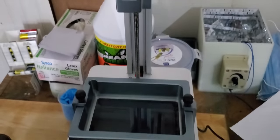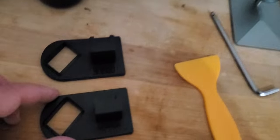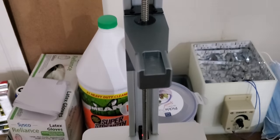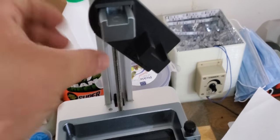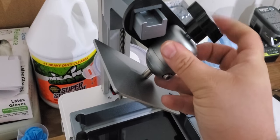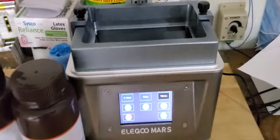Now, just real quick — I want to show you the last thing that came in the kit, and that is one of these angle brackets. It did come with two and they appear to be exactly the same. Once you're done printing and you want to let the excess resin drip off, this piece just slides on here. Then you take your print bed and it slides onto there — you can snug it up if you're worried about it falling. It sits at an angle so any excess uncured resin can drip back into the vat before you filter it.